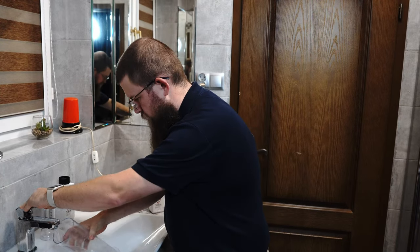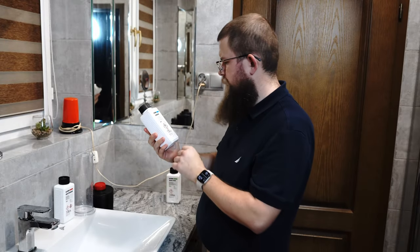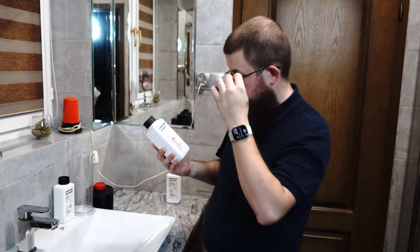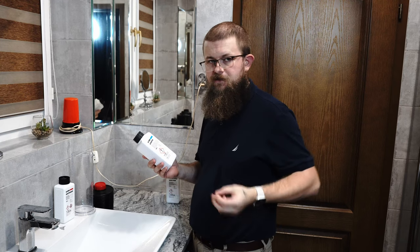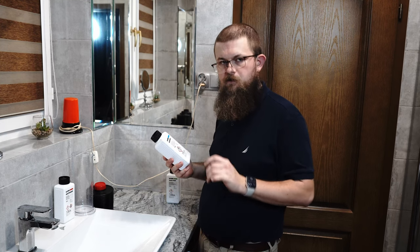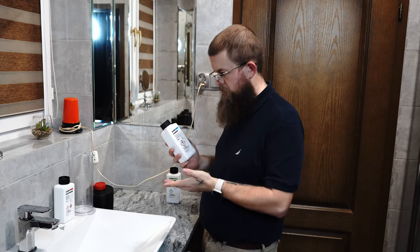Now we wash out the measuring container and move on to the stop bath. We'll be using Ilfo Stop at 1 plus 19 dilution. One plus nineteen equals twenty, so for 500 milliliters we divide by 20 — that's 25 milliliters of concentrate and 475 milliliters of water. The Ilfo Stop instructions say at 1 plus 19 and 20 degrees Celsius it's a 30-second bath, good for 60 resin coated sheets or 30 fiber based sheets at 8 by 10 inches.